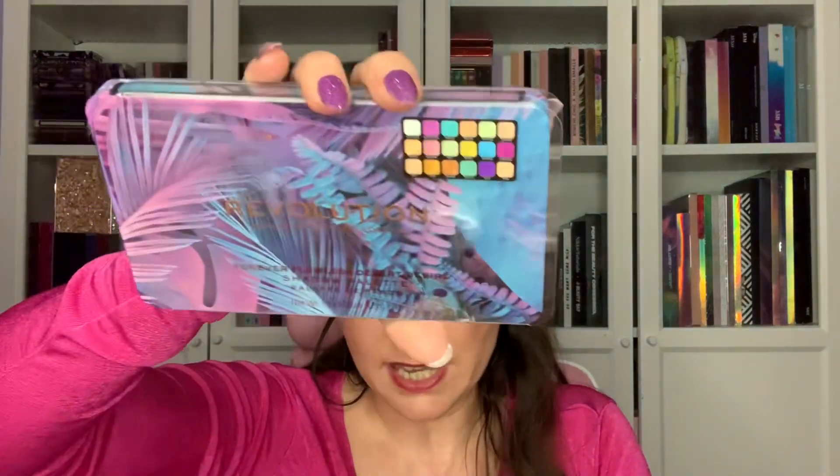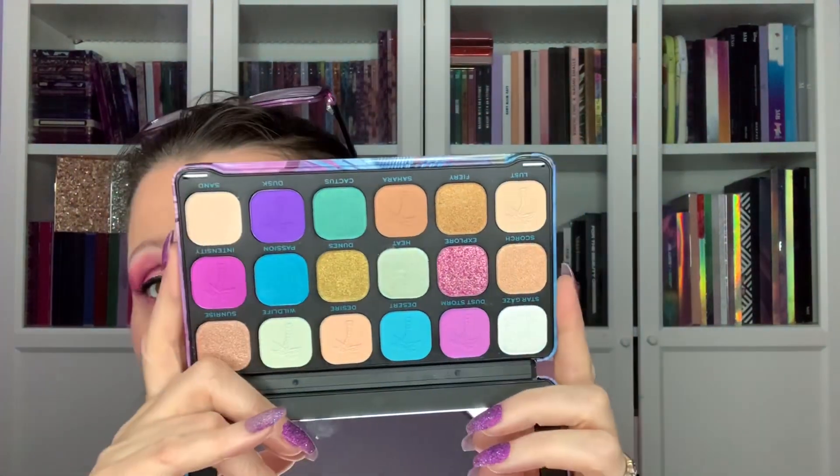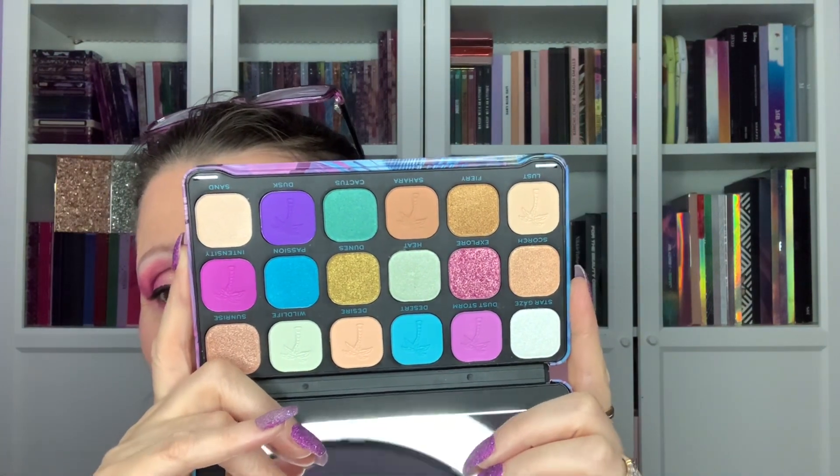Then we have the newest Forever Flawless, Desert Desire. Beautiful packaging as always. I like the purple and the pink but I'm not quite sure what to say — surely we've had these before? I've kept it anyway because this is my Forever Flawless collection and it's ever-growing, so it's almost silly not to carry it on. I think it'll be going for years, like the chocolate palettes.